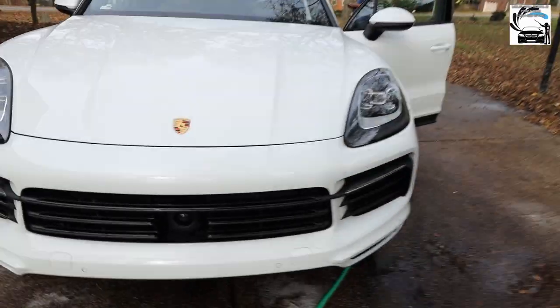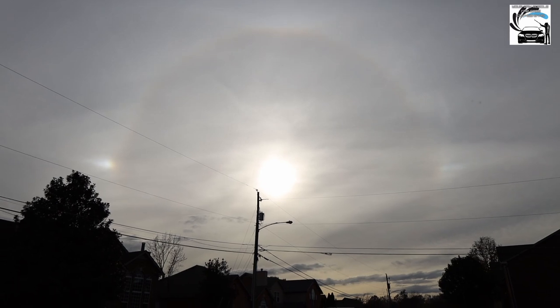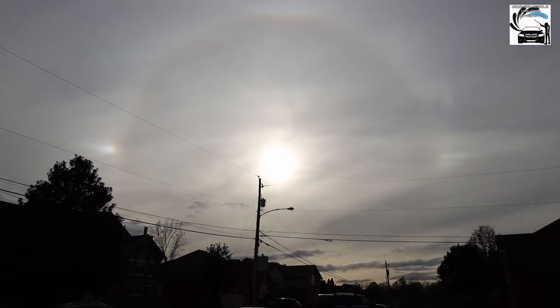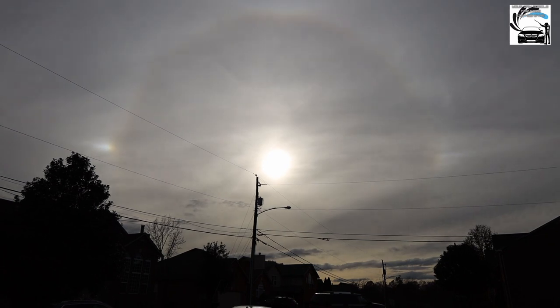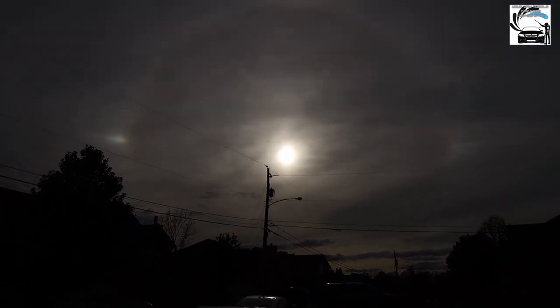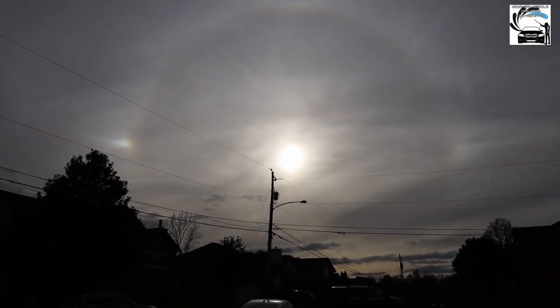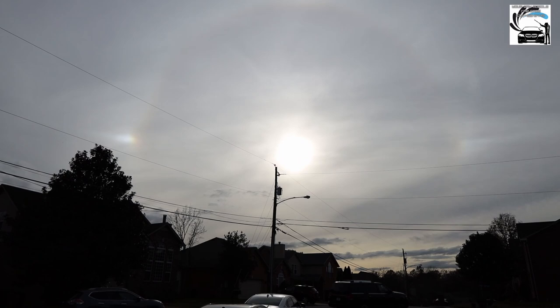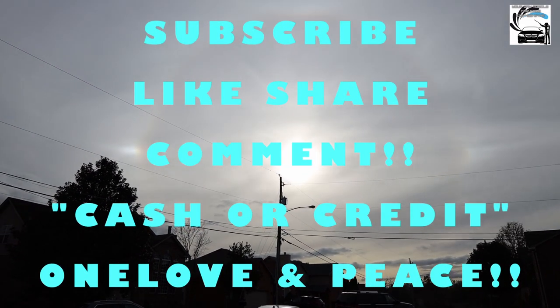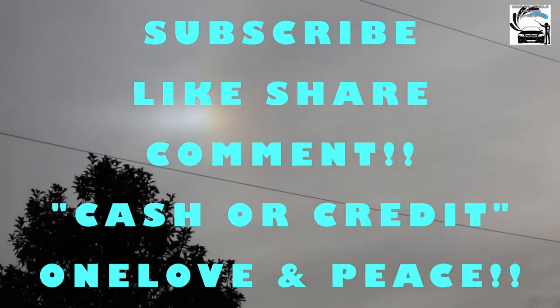Y'all see that circle going around the sun? I'm gonna darken the camera up so you can see it better. Look at that — a big old ring going around the sun. That's bananas! I've been noticing that for years.